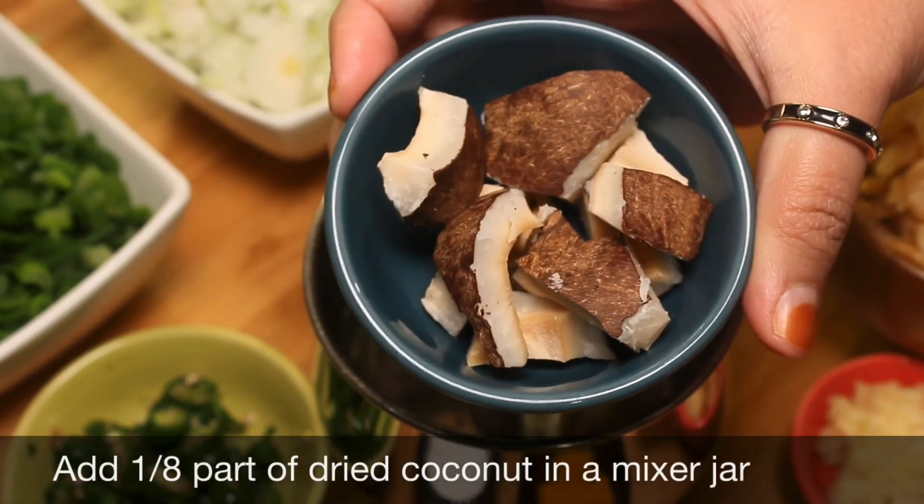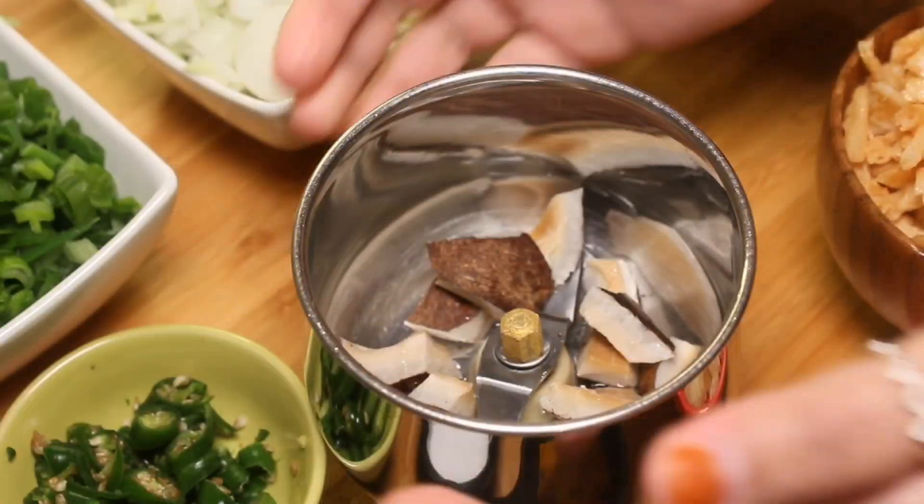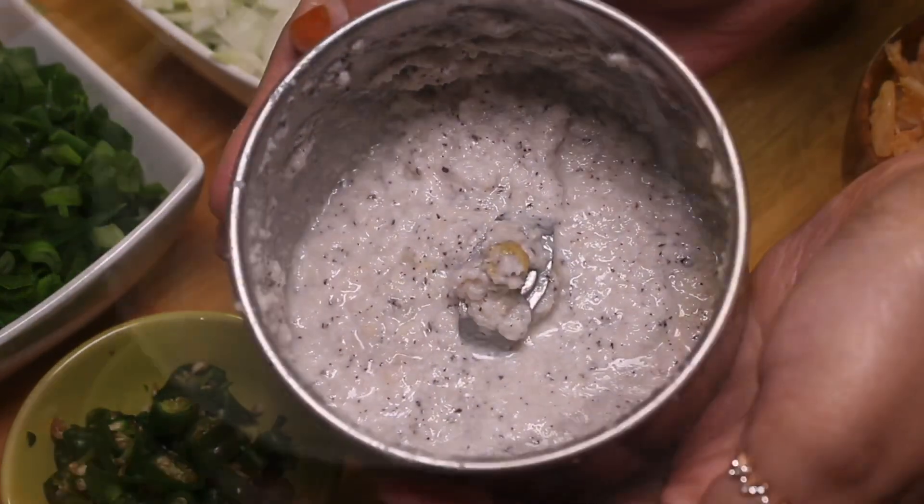Add 1/8 part of dried coconut in a mixer jar, add some water, blend well, and keep aside. We'll use it later.